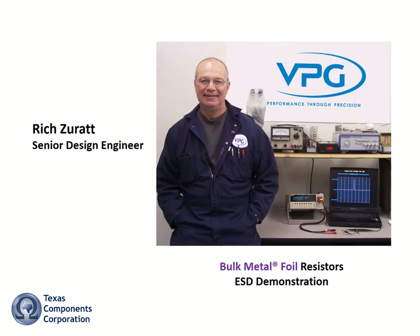Rich Surat here with a short demo about the latent effect of ESD on thin film versus bulk metal foil resistors.